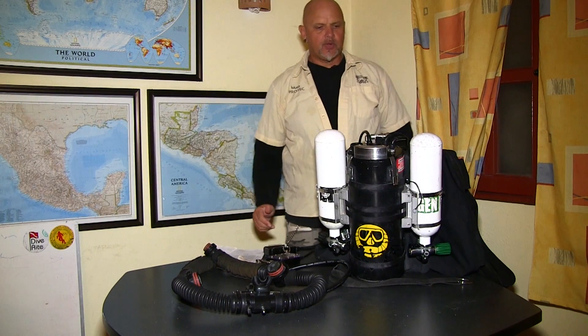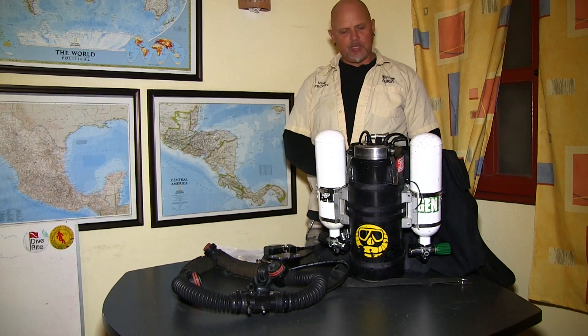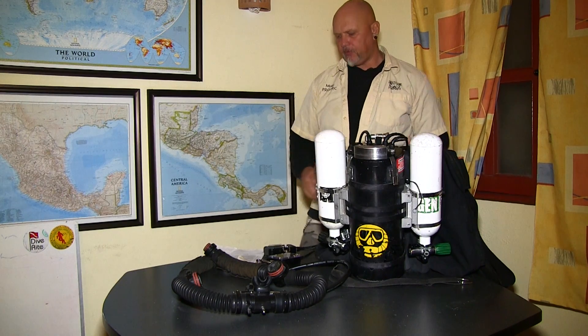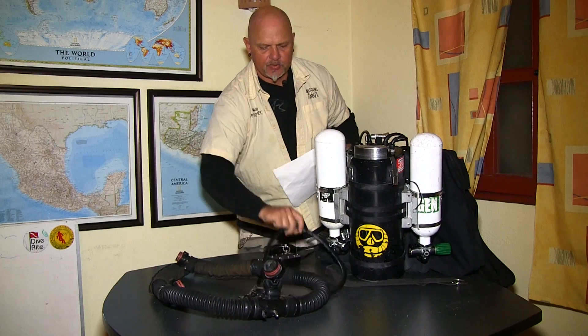For the next step, we are going to put the loop onto the unit and assemble the hoses in the front. If I leave the unit the way it is you won't see anything, so let me move it around a little bit so you can see something.